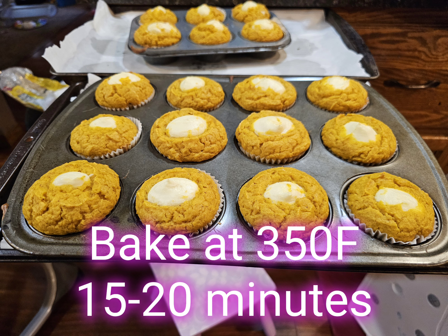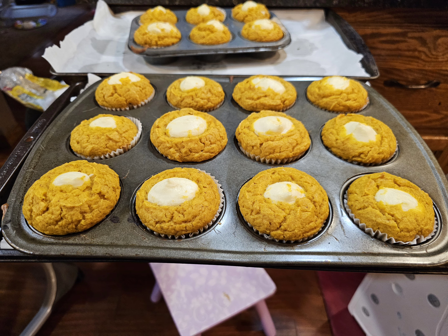Bake them at 350 degrees for about 15 to 20 minutes. These are again my absolute favorite — you have to try these ones.